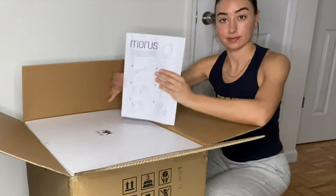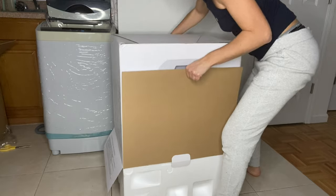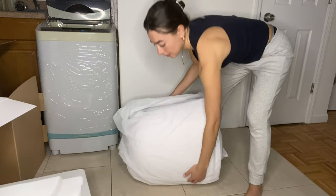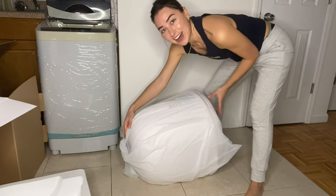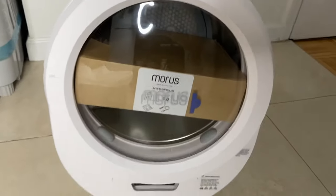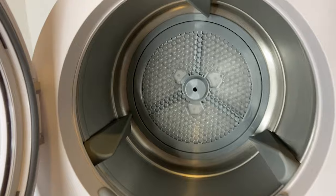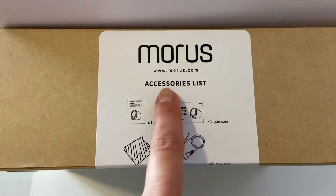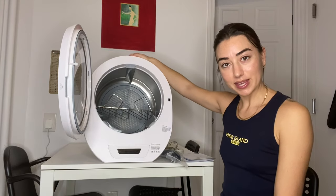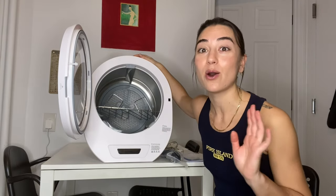Here she is, still in the box. I'm going to do the unboxing and then do a full load to see how well she works. Ta-da, she's out! All of this packaging for this thing. Just me and the dryer — I know I made it look like it was super heavy, but I'm just weak. This is not that heavy; it's not even heavier than my washing machine.